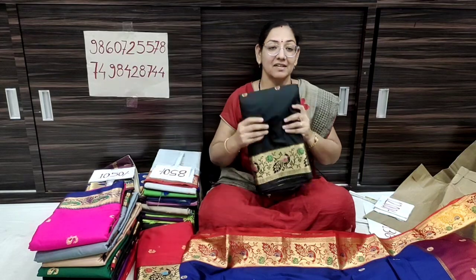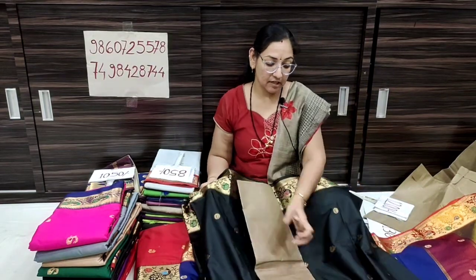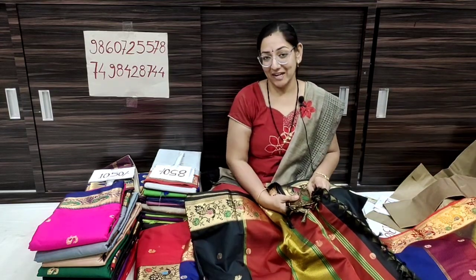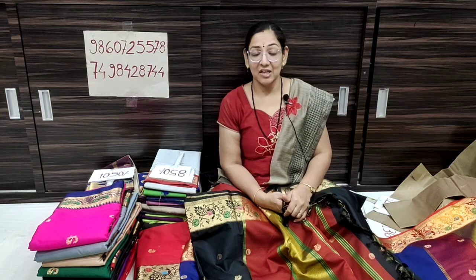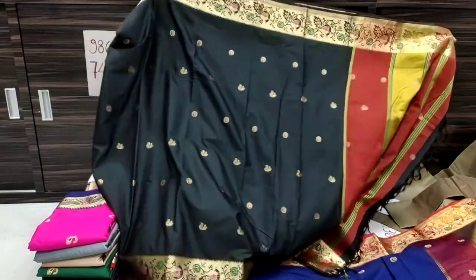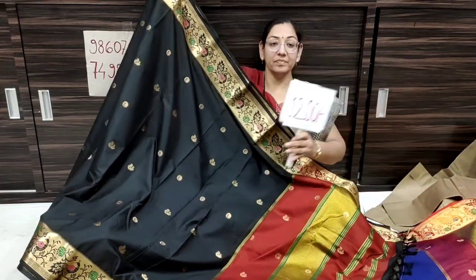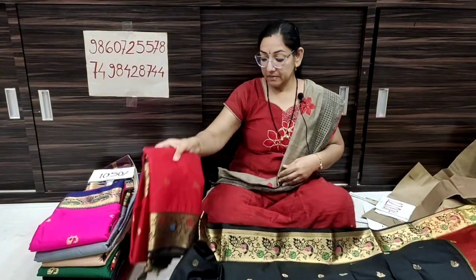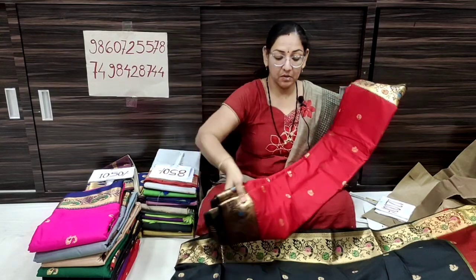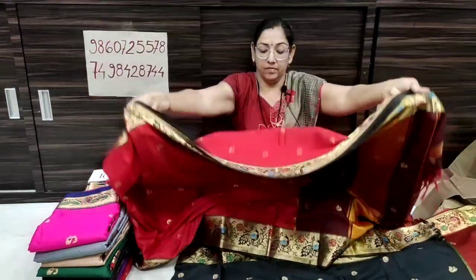The next color is black. If you are new to the channel, please subscribe. Don't forget to subscribe — take a screenshot and send your contact details to the WhatsApp number. I will call you. The lucky draw is next Sunday. The color is black with golden contrast, price ₹1,250 only. Next, the color is red — very beautiful. Let me open this.